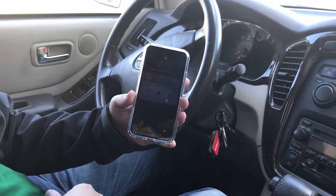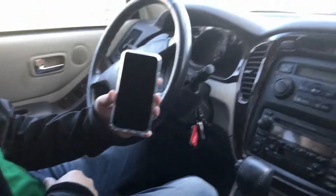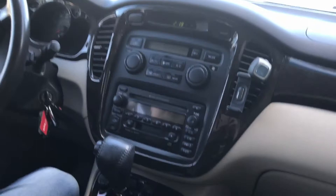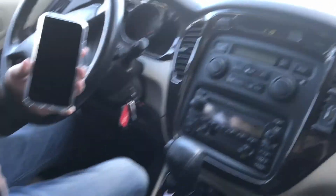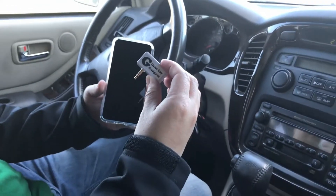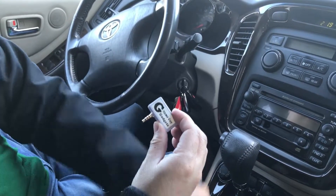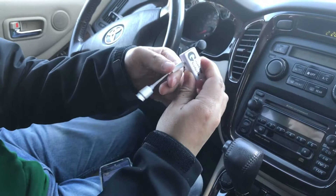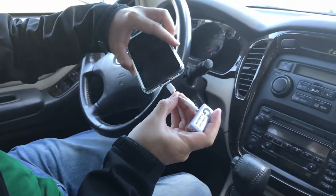Tony here just got an iPhone X, but he's not ready for a new car yet. So we're going to show you how you can connect this new iPhone X to this car radio without Bluetooth or an AUX input. You simply get my gadget and connect it to the dongle that comes with your iPhone X. Then plug my gadget into the dongle, make sure that you snap it, and then plug the dongle into the new iPhone X.